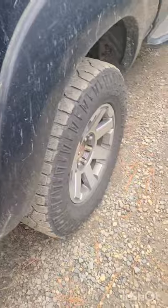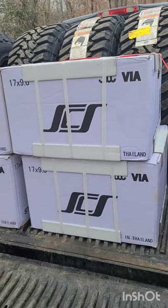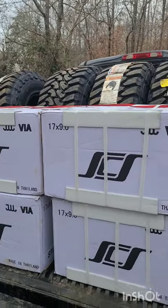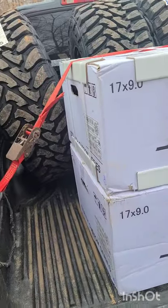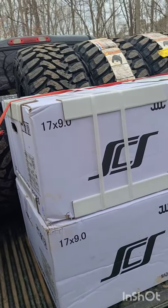Ordered some new shoes and they got here today. For those familiar with SCS, we've got the 17 by 9 deep negative 38 millimeter offset wheels, and we've got four Toyo MTs — 33 12 and a half R17s. Got these loaded up and heading to the shop to get them installed.